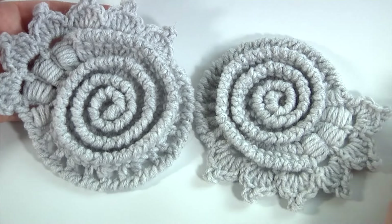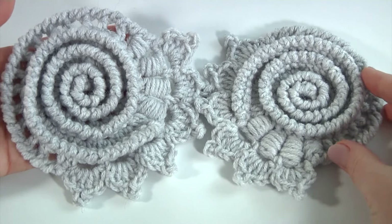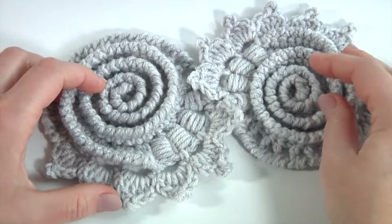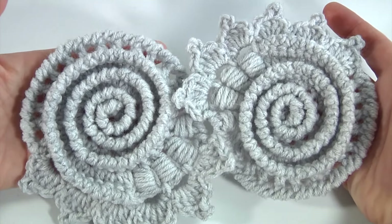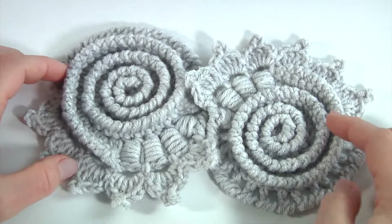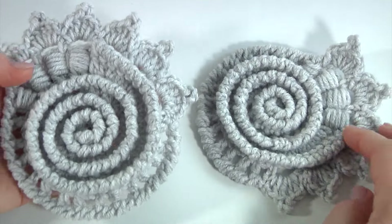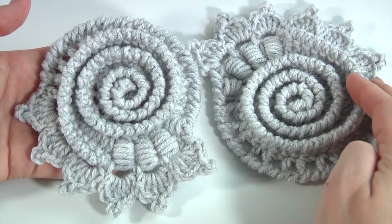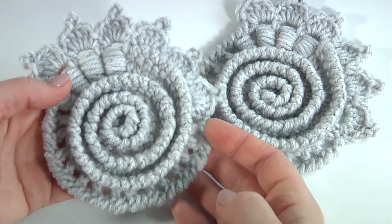You can stop at any stage of the project and create your own personal project using different colors of yarn, crochet hooks, and additional tools such as beads. You can crochet two or more motifs and join them together to create a large piece of work. If you don't know how to join such motifs together, we have a huge playlist where you can see how. You can also use them in Irish crochet laces. Please subscribe to my channel, follow me on social media, and crochet with me. Don't miss my new video tutorials every week. See you next time and bye!